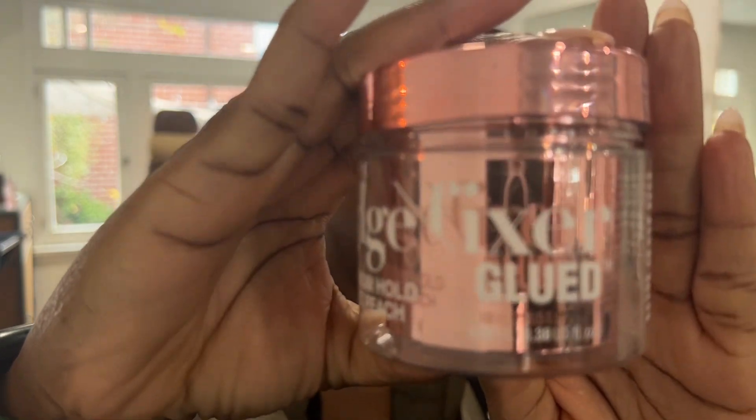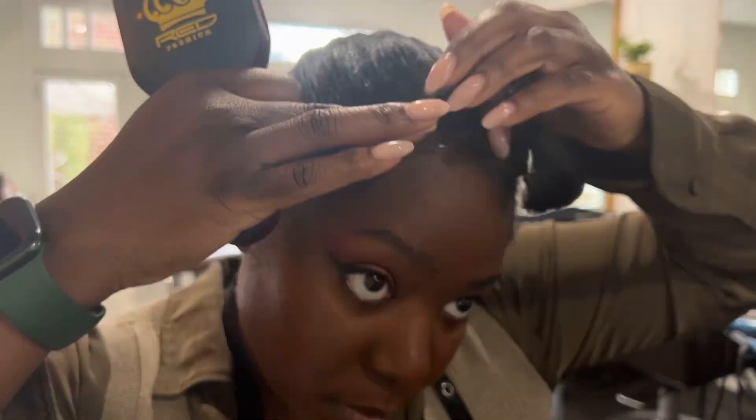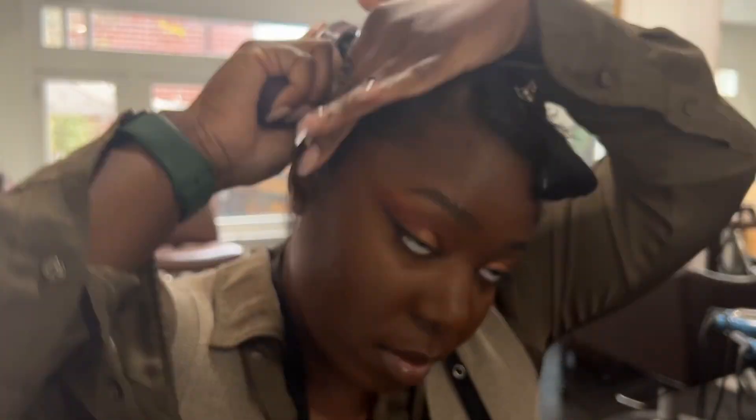Hey guys, so today I'm going to show you how I did this ponytail inspired by Rihanna's Super Bowl look. So this is my new favorite brush by Red — it is actually marketed towards men, but I love it for brushing ponytails and just slick backs, because all the bristles are still really firm and they're all even so they're flat.